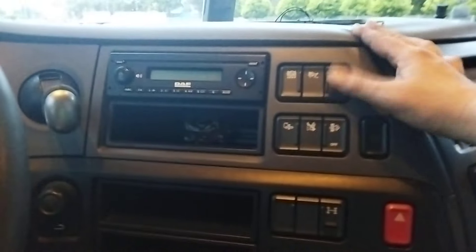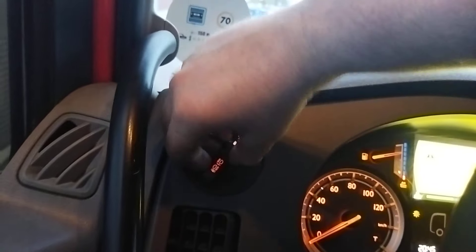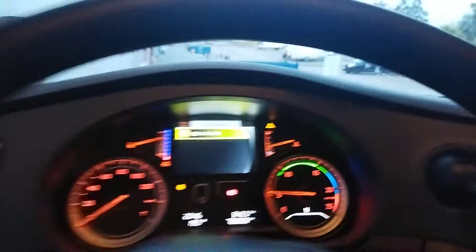Radio turns on. Here cruise control. Lane departure assistant is of course included. And adaptive cruise control — it decelerates, accelerates and so on. We turn on the lights here to this position, here position, here normal lights.